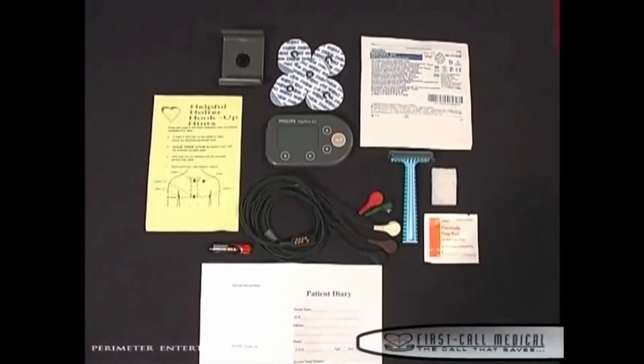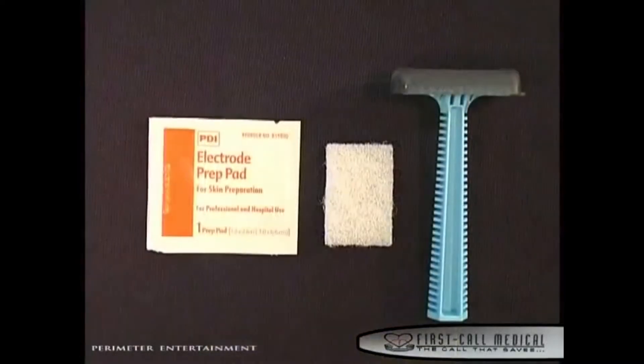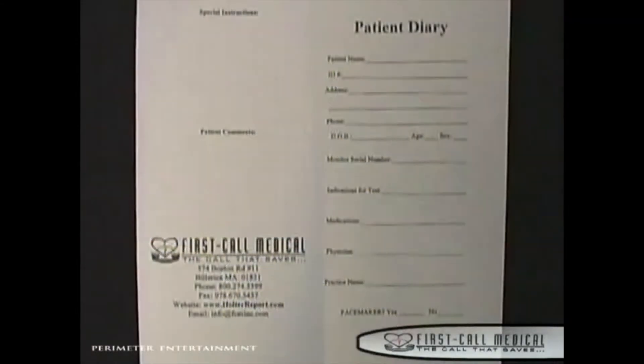Inside the holter kit, you will find a holter hookup diagram, razor if needed, alcohol prep pads, scrubby, two packs of electrodes, one AAA battery, and a patient diary.